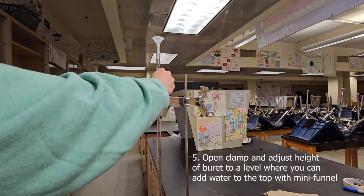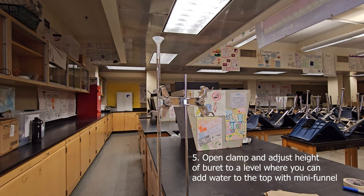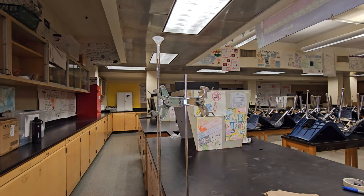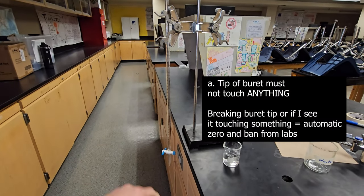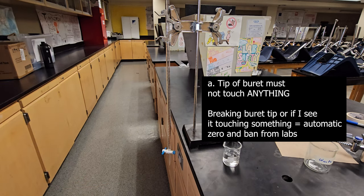Before we move on, make sure the tip of the burette does not break or touch anything. The tip is the very bottom part of the burette — it's very fragile and can break, and it can also be contaminated depending on what it touches. If I see the tip touching anything — other glassware, your hands — or if you break it, that is an automatic zero and you'll be banned from the lab.